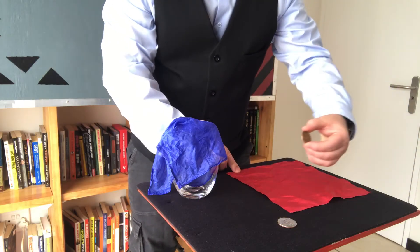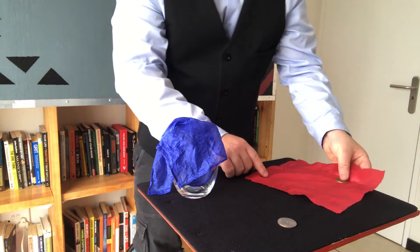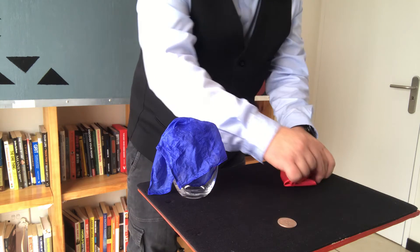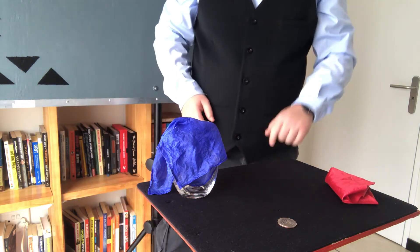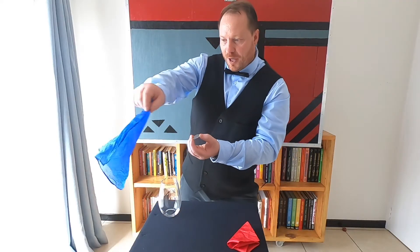I'm going to take a red handkerchief and place the copper coin into the red handkerchief like this, and I'm just going to fold it inside. So over here we've got the copper coin, and on this side of course we've got the silver coin.